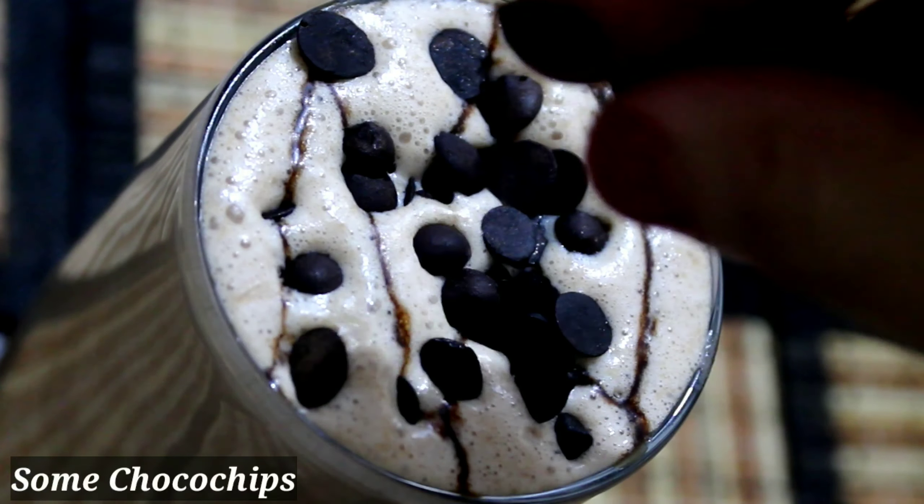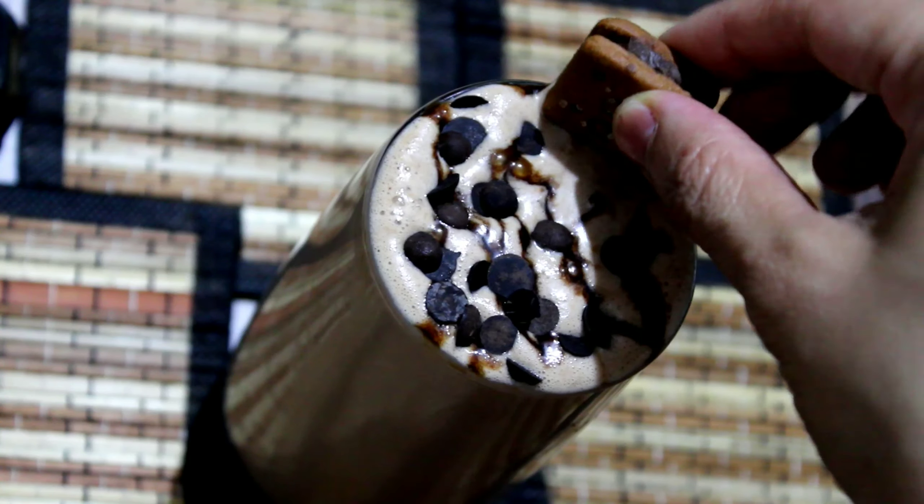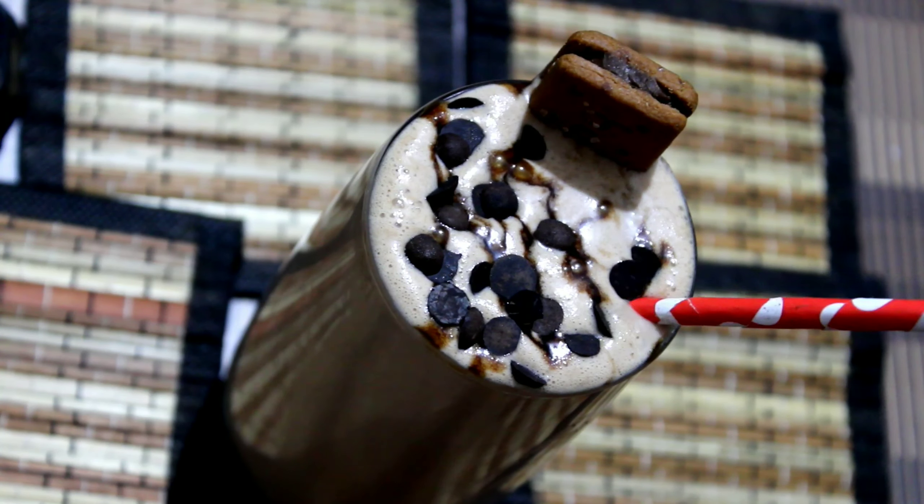In this video, you will find a link in the description box. And to make it more presentable, add a bourbon biscuit and one straw.